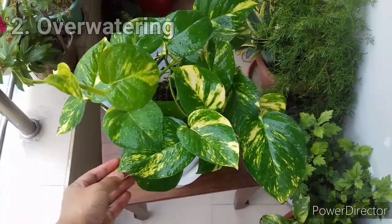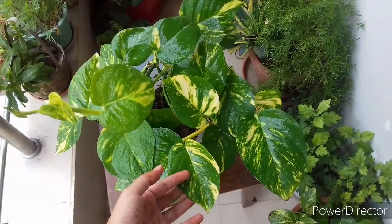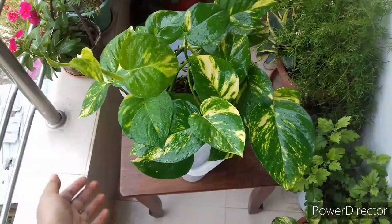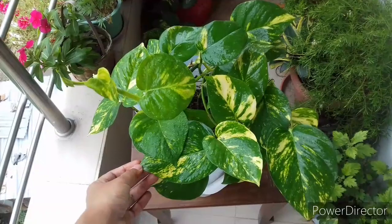Number two is over watering. Pothos like moist soil, not soggy soil. Sometimes we think that in summer the plant needs lots of water — and yes it does — but not excessive amounts. Over watering develops anaerobic bacteria around the roots which causes root rot. When your plant is suffering from root rot it will show some symptoms, and those symptoms will appear on the leaves first.